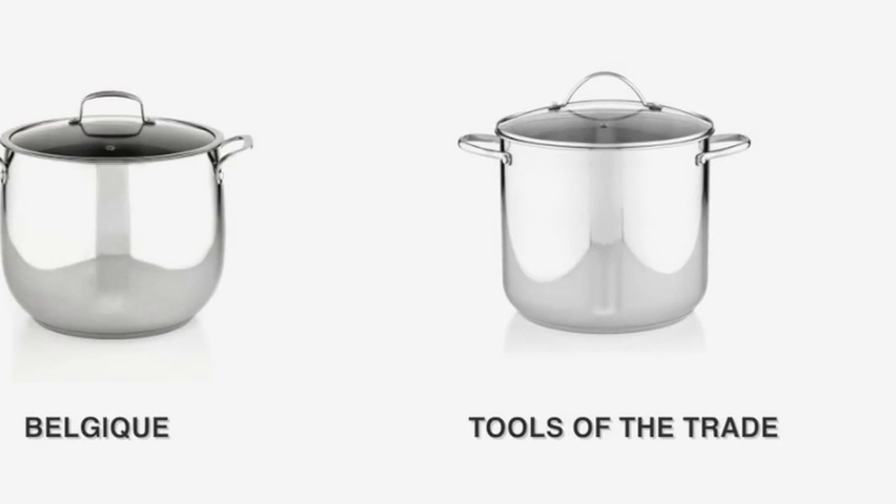Looking for a new stockpot? Compare the Belgique Stainless Steel 16 Quart Stockpot with the Tools of the Trade Stainless Steel 16 Quart Covered Stockpot.